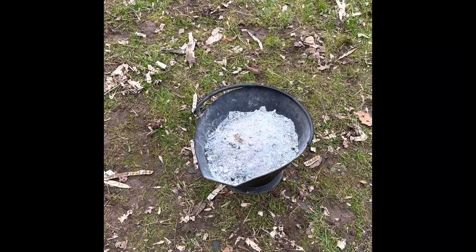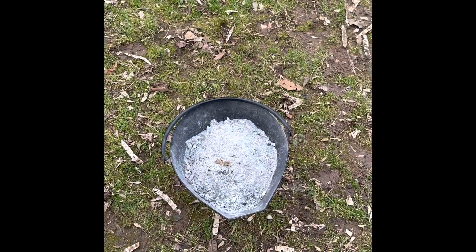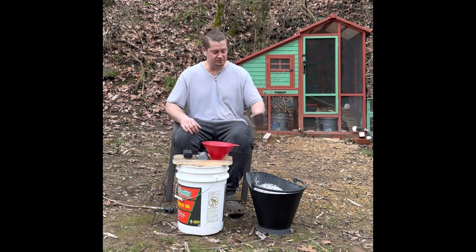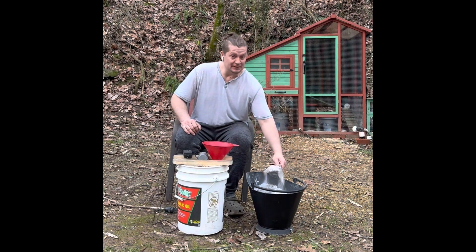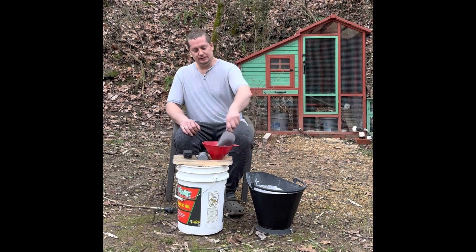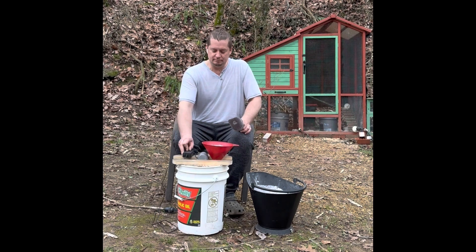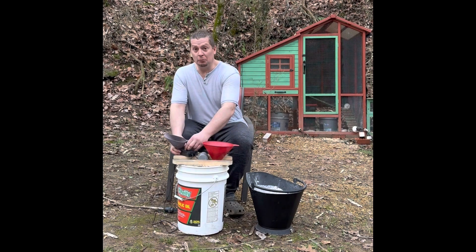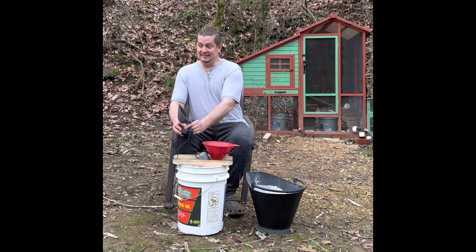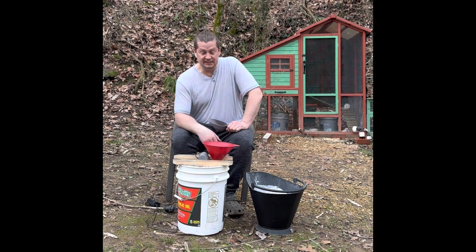I went and got some ash out of the house because that's probably one of the toughest things I have to sift out, and we're going to test this out. All right, test one — hopefully it's going to work really well and a whole lot more efficient than my other one. I can tell you one thing: it is a lot quieter. The other one I was using had so much play. I mean, this is great.